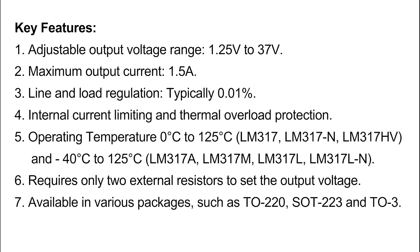Six, requires only two external resistors to set the output voltage. Seven, available in various packages such as TO220, SOT223, and TO3.